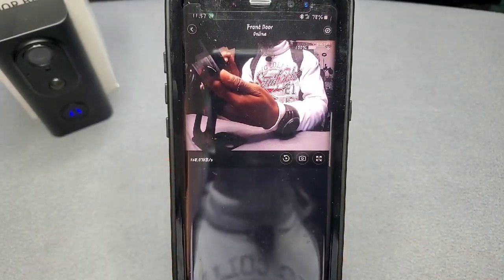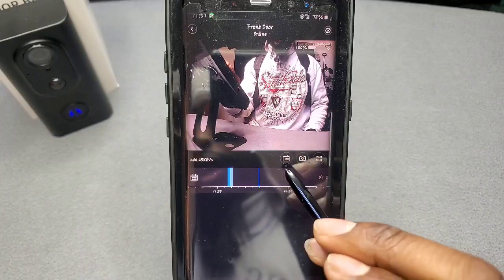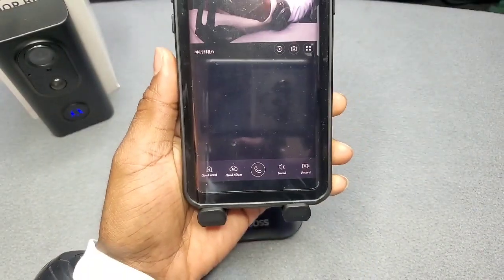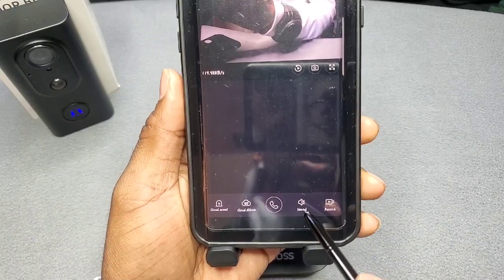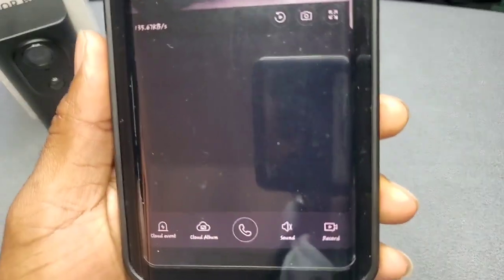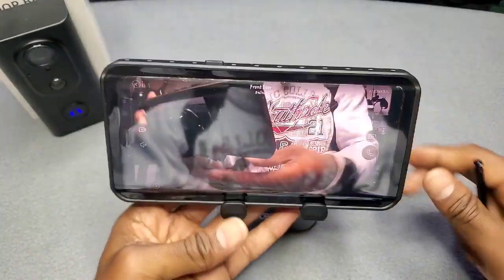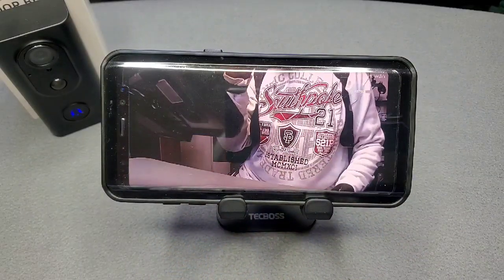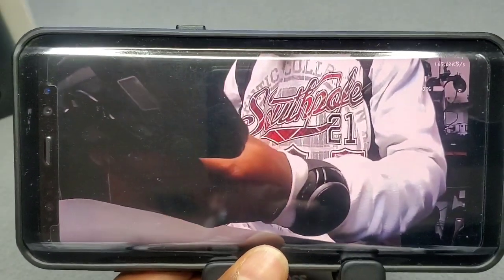One cool thing about this app: you can zoom in and zoom out, good quality picture. There's a screenshot button to capture moments outside, a playback button in case you miss anything — you can go back throughout the day — and tap again to go back to live mode. You can make the screen bigger and wider with full screen. At the bottom you've got cloud storage, a call button to speak out to them, a listening mode, and a record button. Check out the clarity on that — very nice!